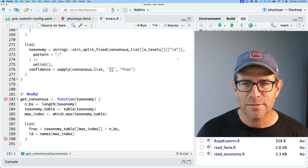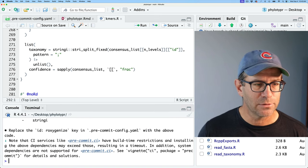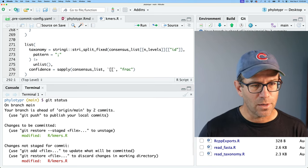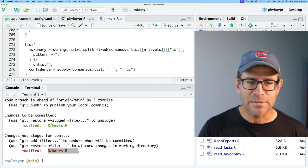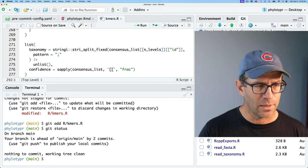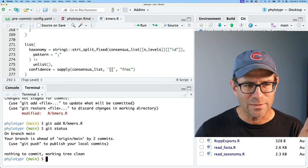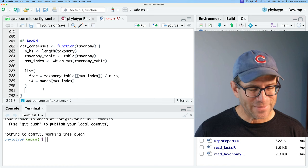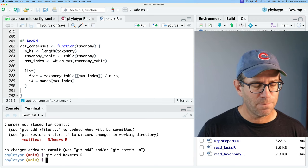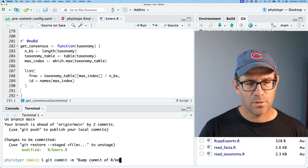Let me close that and add the curly brace back at the end. I'll go back to my terminal and do git status — I have modifications to r/kmers.r that haven't been staged. I'll do git add r/kmers.r, check git status. To incorporate a commit with this change, I'll put a space before the curly brace. Save, then git add r/kmers.r, git status, git commit with message 'bump commit of r/kmers.r'. I want to see what the terminal output looks like while running these tests.